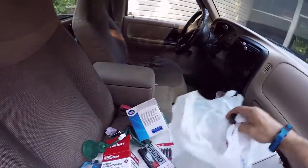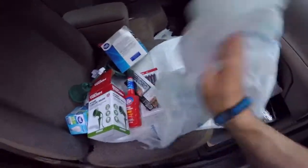Oh, and then I just got some fuel stuff from my truck.